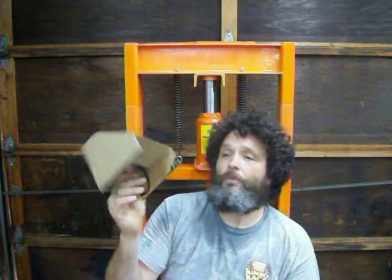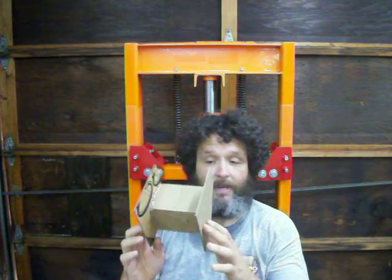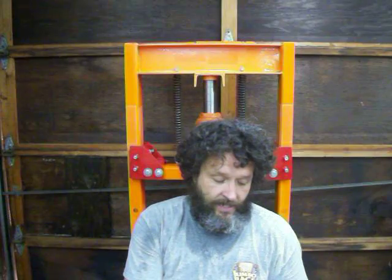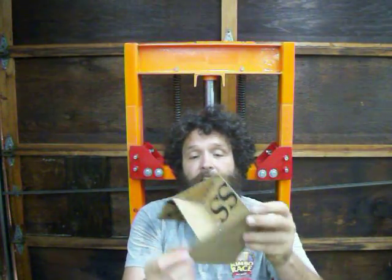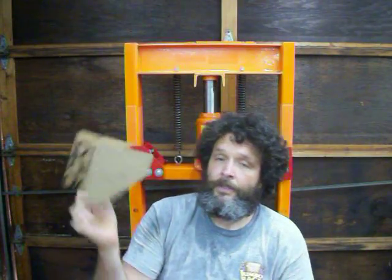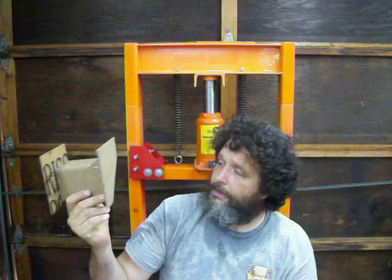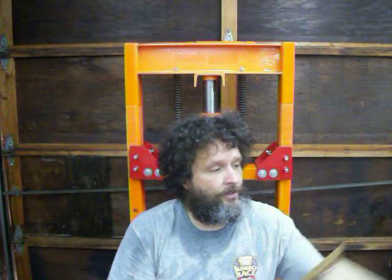Basically, here's what it started with. This is nothing more than a cardboard template. It's pretty simple — it's made up of actually three pieces: this 90-degree bend here, and then these triangles on the ends cut off square so the points aren't there. Hot glue and some cardboard produced this template.